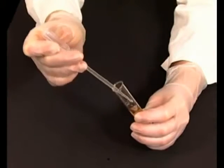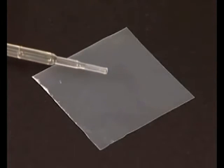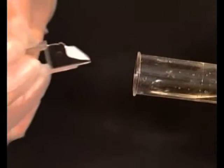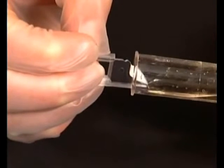Pipette a drop of urine onto a hydrophobic surface, for example a plastic film. The cuvette may also be filled directly from the sample container, unless the sample is to be used for other analysis.